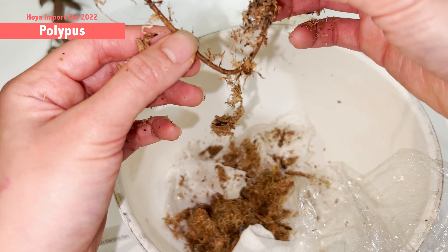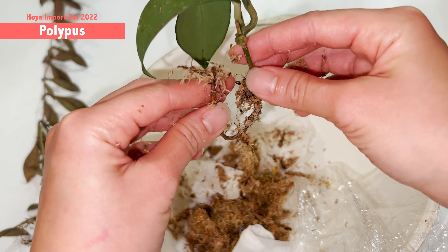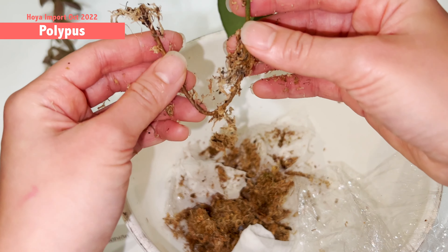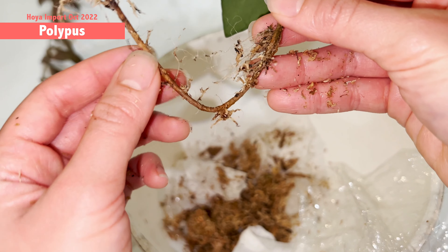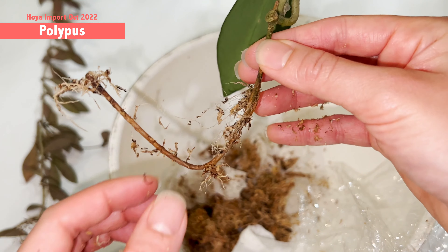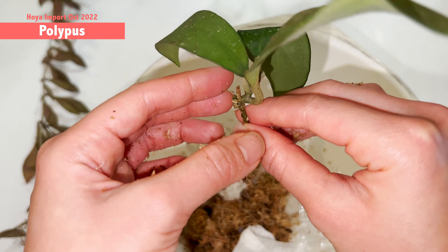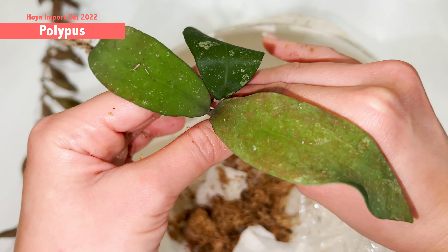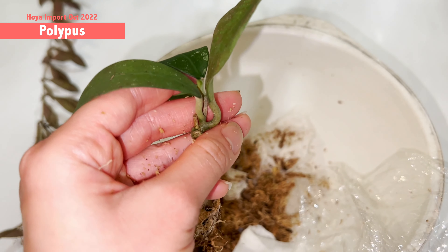There are more things happening here — dried up roots. I think I'll cut it here. It's not great to have too much stem, but the leaf is very healthy. Let's hope I can see flowers from this one.